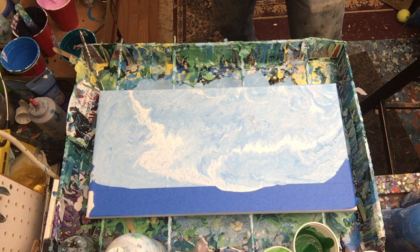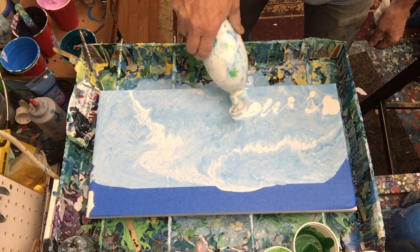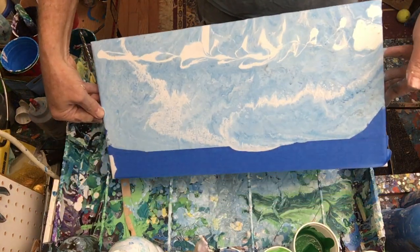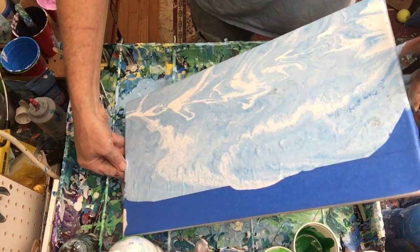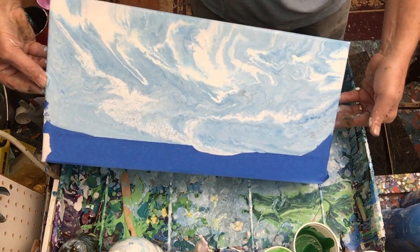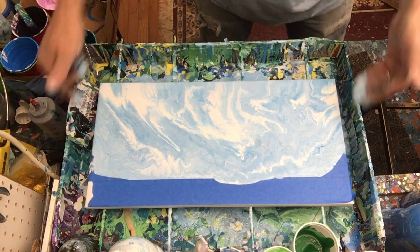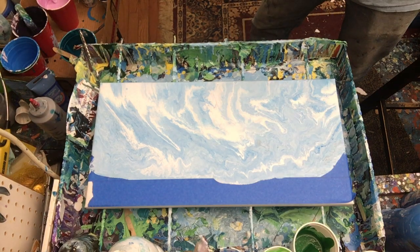I'm really tempted to put some more white in there — I can't help it, I gotta do what I gotta do. I'm gonna add some through here and just see what that does. After tilting, I'm really liking that white up in the sky — a lot more. Okay, that's what I needed, that's what I wanted.